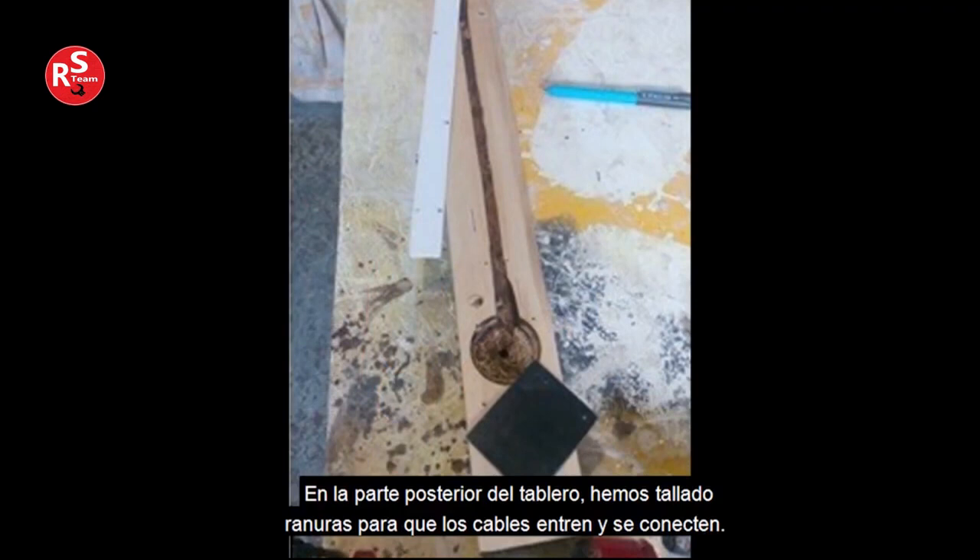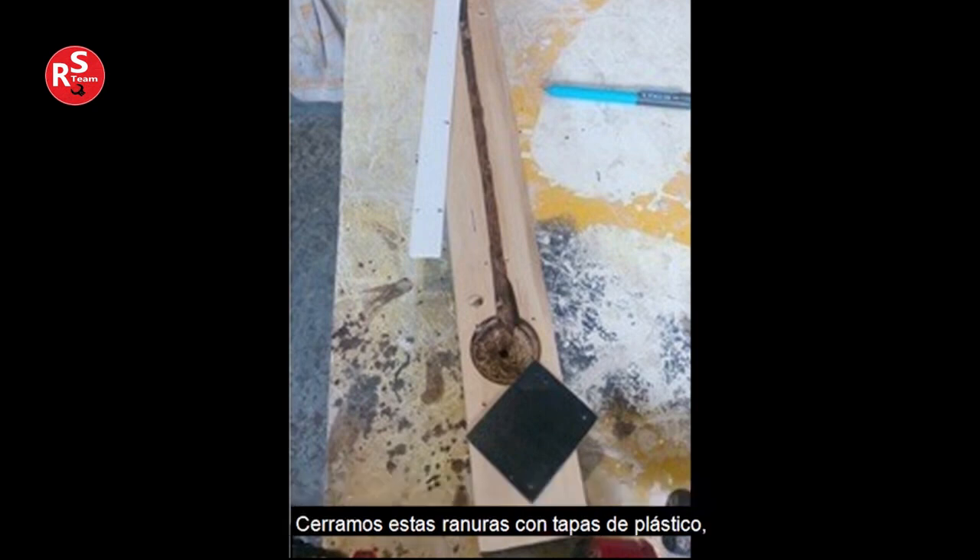At the back of the board, we have carved grooves for the cables to enter and connect. We close these grooves with plastic caps, which we fasten with screws to the board.